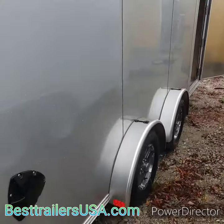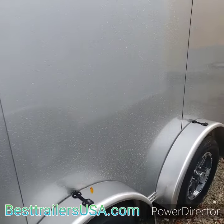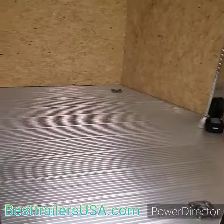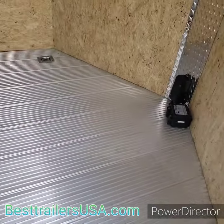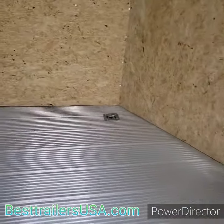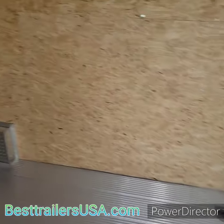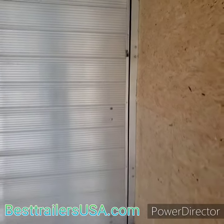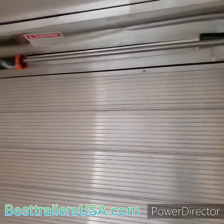It's all aluminum frame with a screwless exterior. This one has an aluminum floor underneath it. It's got four d-rings, one in each corner. The ramp is aluminum with spring assist.